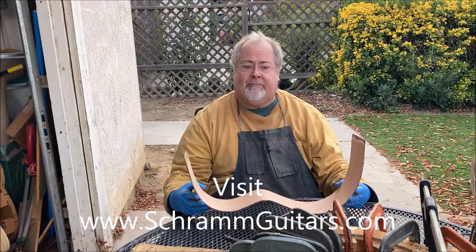Hope you enjoyed this video. Remember to like, share, and subscribe, and I'll see you in the next video. Bye!